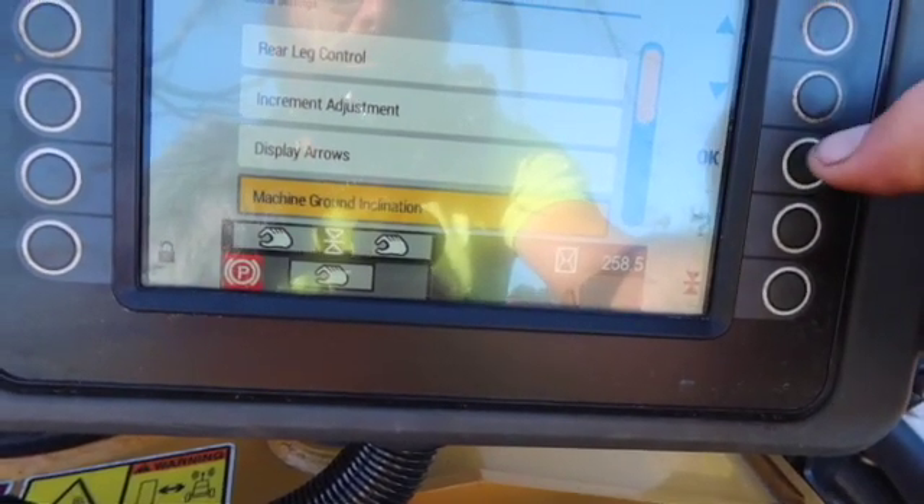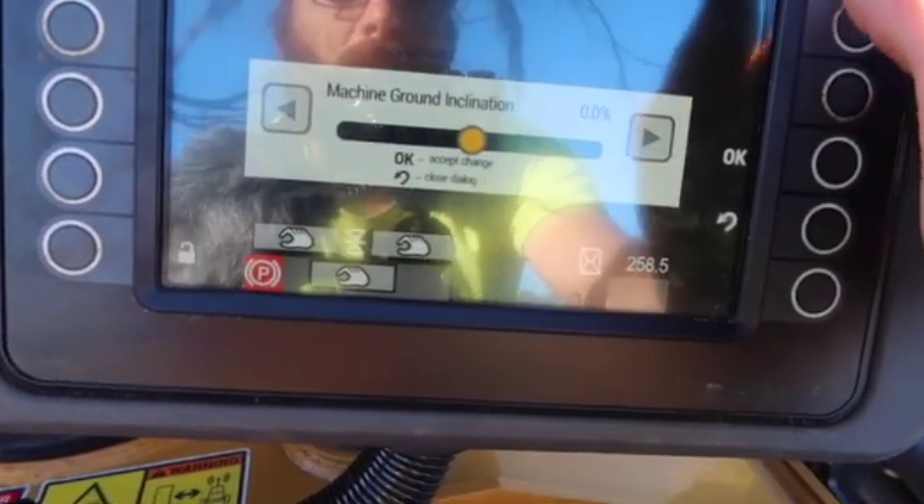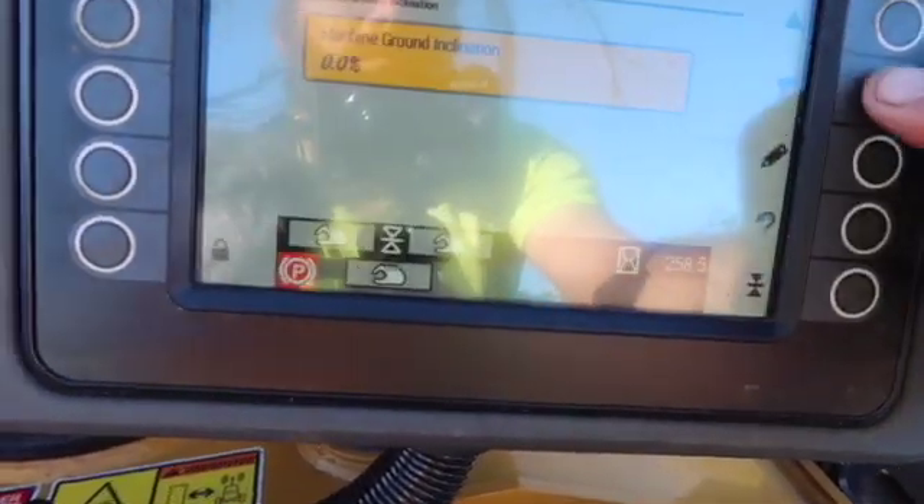Machine ground incline — I'll leave it at zero percent. There's no reason I'm adjusting that.